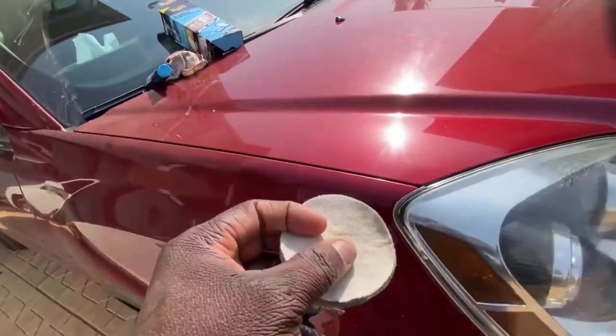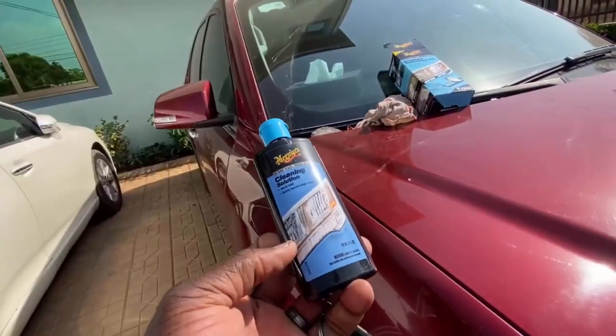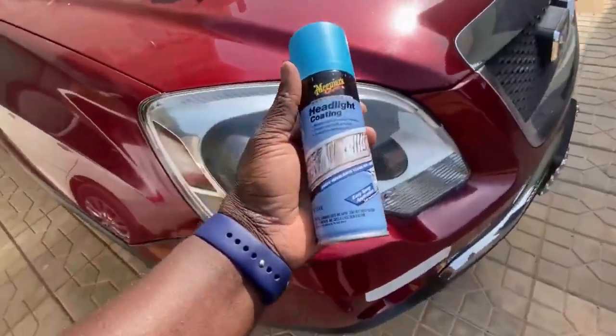It is very easy to use, as no tools or drills are required at all. The kit includes all the cleaning discs, spray and other things needed to restore your headlights.